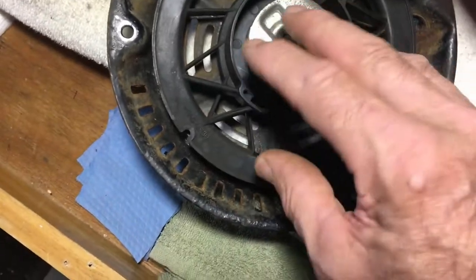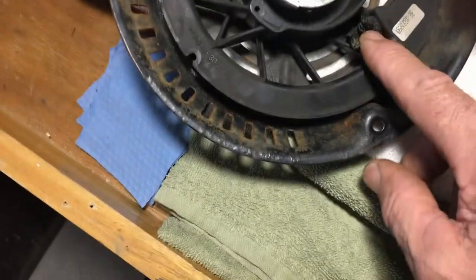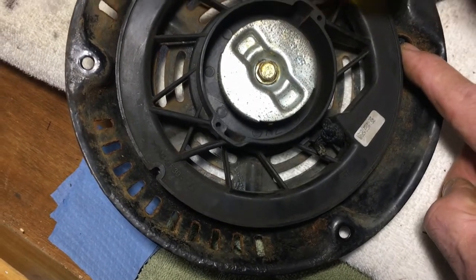If for some reason your rope is already broken, just start turning this counterclockwise until you can't turn it anymore, and then come back probably one turn so this hole — where the knot is going to be — is lined up where the rope is going through the hole on the recoil.